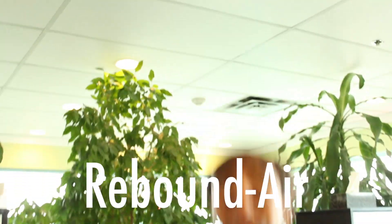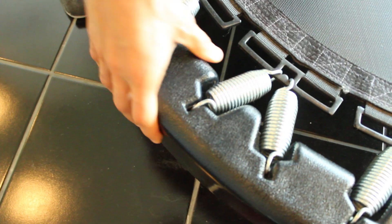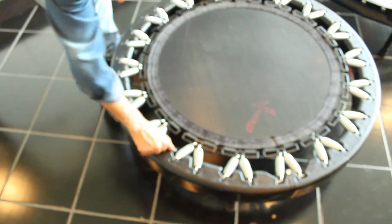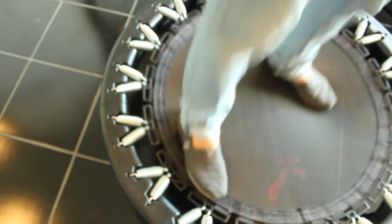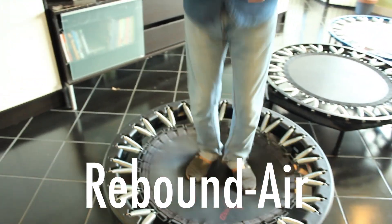Right now I'm on the Rebound Air. This is the one I've owned for three years and it has given me zero problems. But now that I've tried the others, I can tell you three things I don't particularly like about it. One is that the base ring is made of plastic — very sturdy, but plastic can break if it falls during travel. The other thing is it's kind of noisy, especially if you step toward the edge. It is the loudest of the three. And it provides the least bounce for the same energy input.